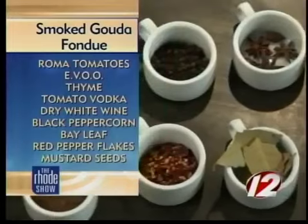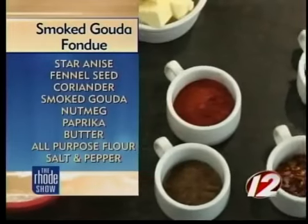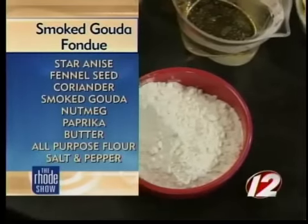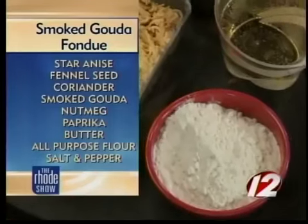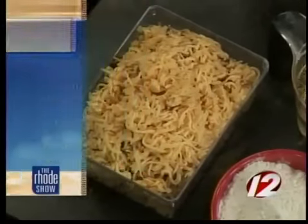The gouda cheese itself — did you shred it? Yeah, you want to shred it yourself. The thinner you have it, the easier it is to melt into the fondue. And how hot is the pan going to have to be? You never want it too hot — what's going to happen is the milk is going to separate from the fat and then you're going to have an oily fondue.